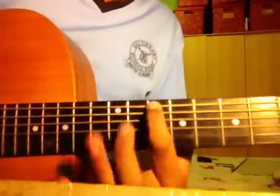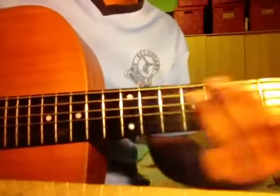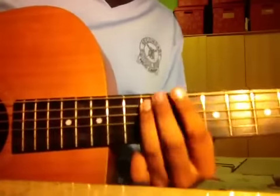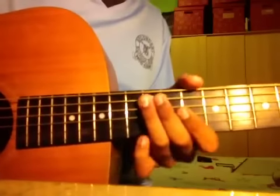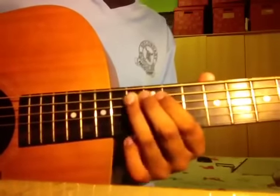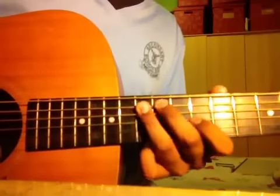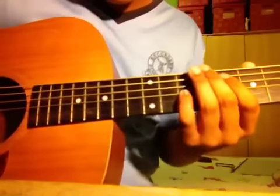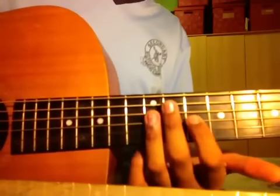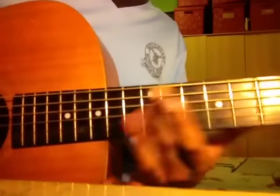I'm going to pick it down here, I'm going to pick it up. So this is like 9, 10, 12. You are going to hit this — this is the F note — what is this — 10th fret of BG. Make sure you hit this as well, the bass note.